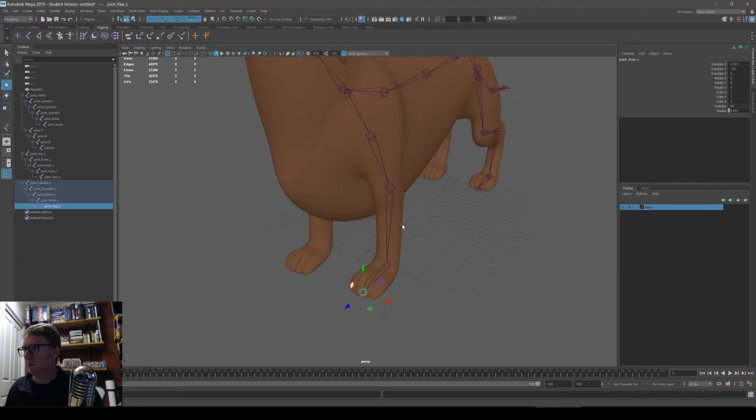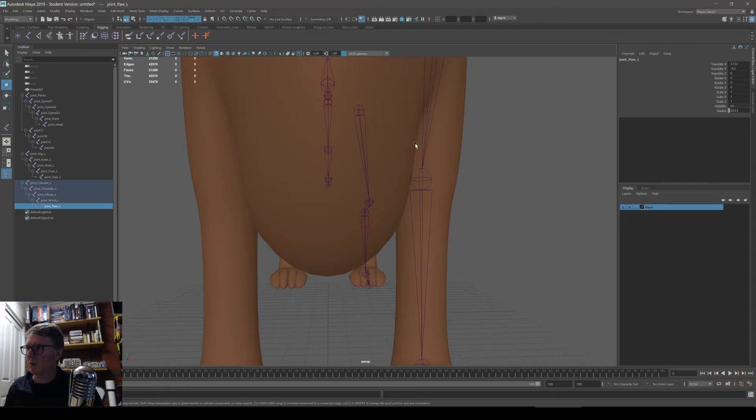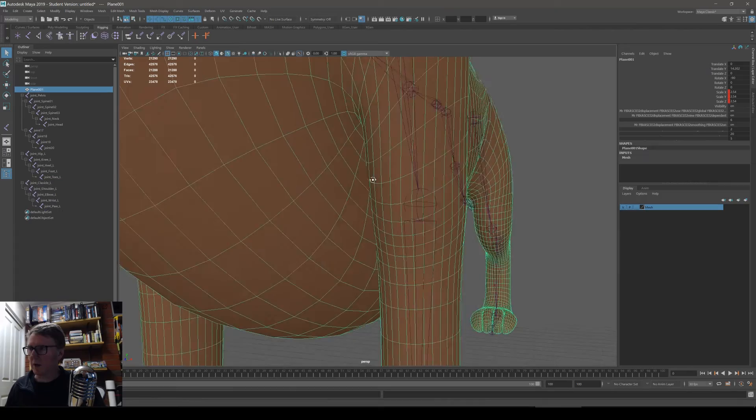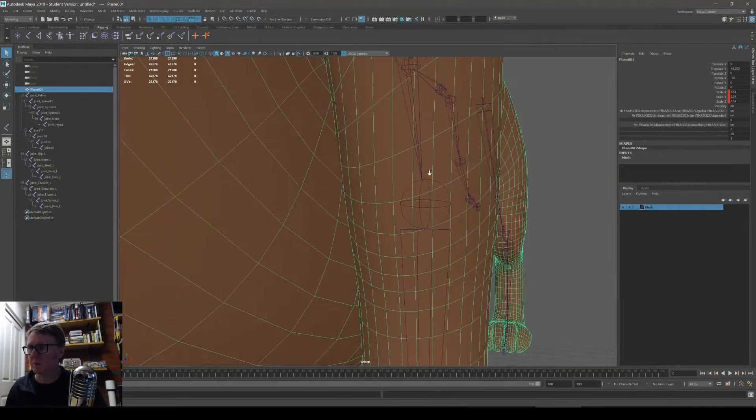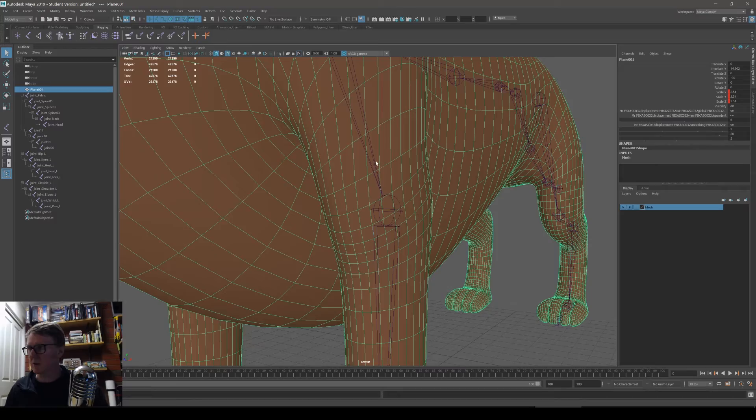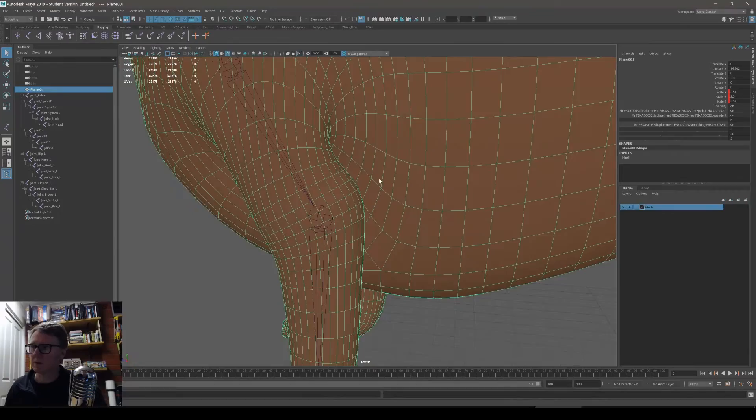This model is pretty good — the bones are nice and straight. Painting the skin weights is going to be tricky because there are overlapping polygons. You'll have to hide some of the mesh to paint certain parts. The model is actually very well sculpted — overlapping polygons create the feeling of soft limbs pressing into each other — so it's good for animation, but tricky to paint skin weights.